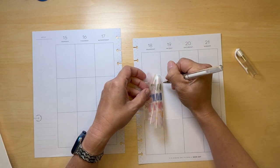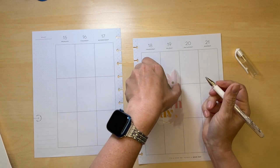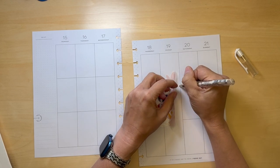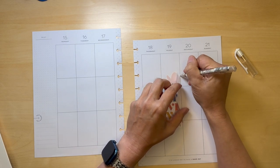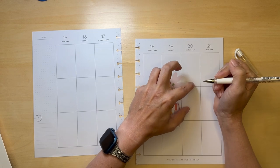I'm using a Signo white-out pen. I pretty much need to white out this whole line. You don't want to squish things down right away because then the ink just squishes out from under the sticker.